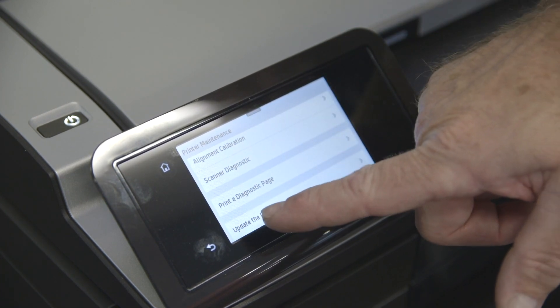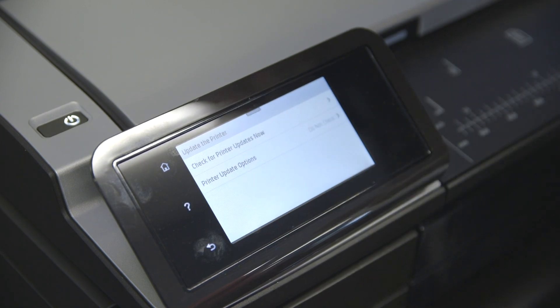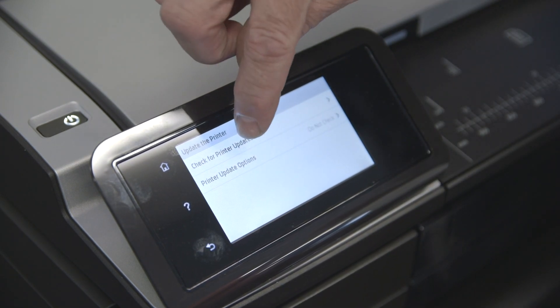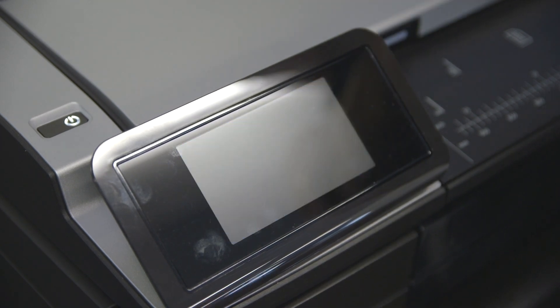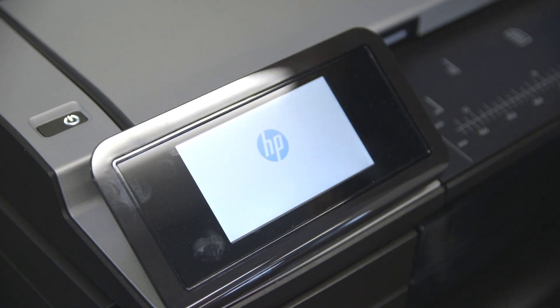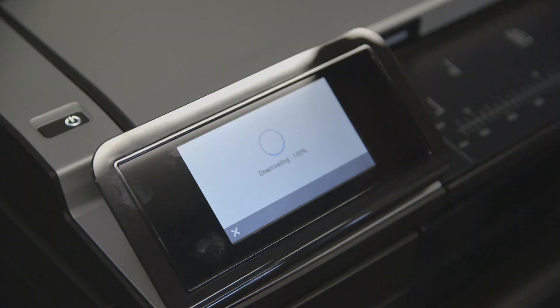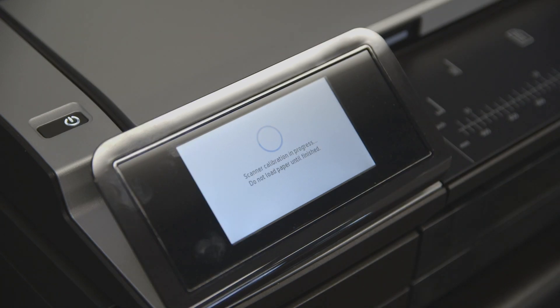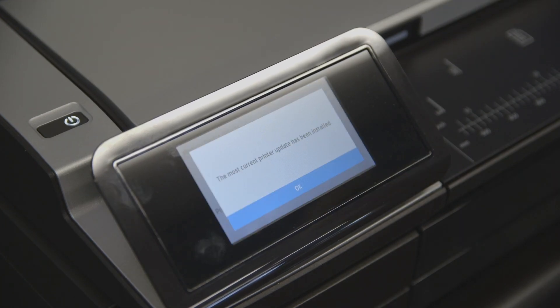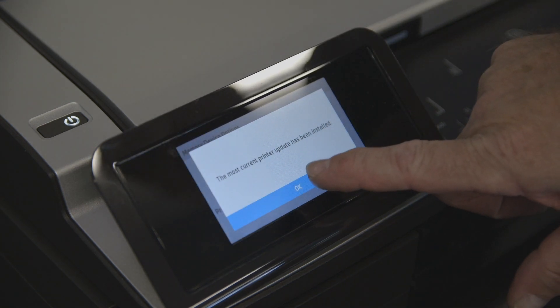Next, hit the Check for Printer Updates Now button. The printer will read the USB drive and update itself and restart. It will tell you when it is finished. Hit OK.